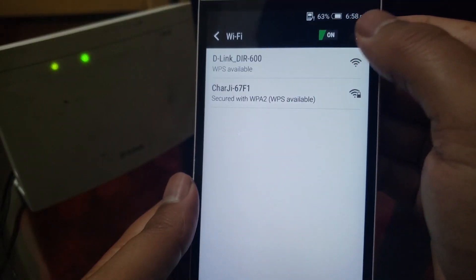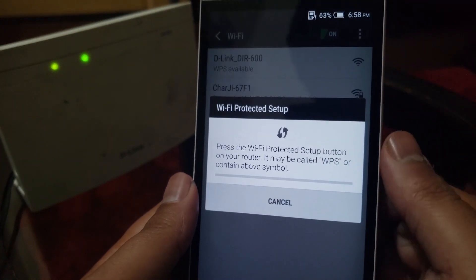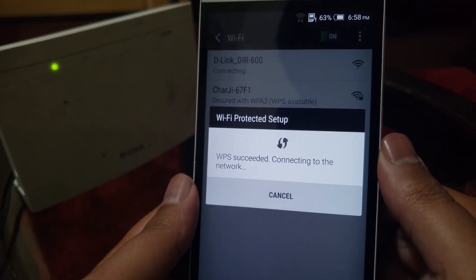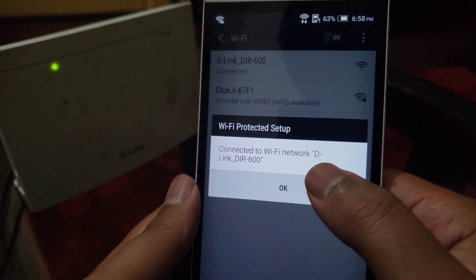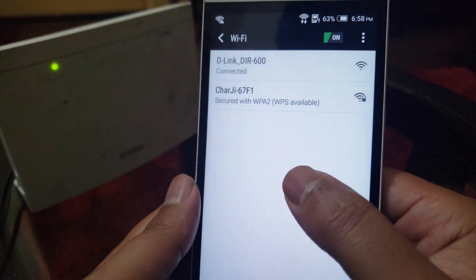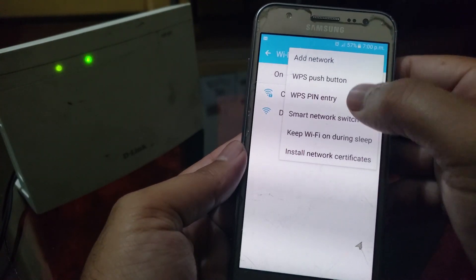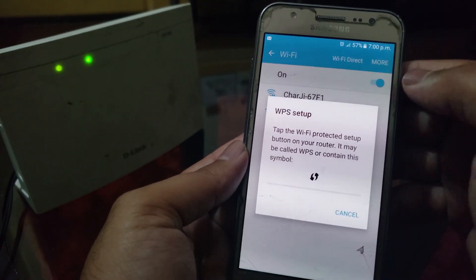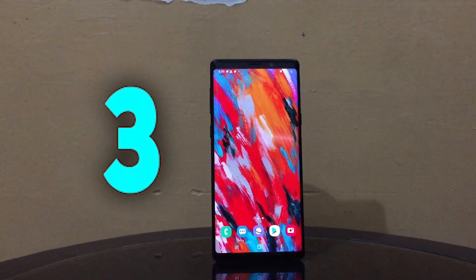If you waste that time, you will have to press the button again. After pressing the WPS button on the router, go to your Wi-Fi settings and tap the three-dot button, then tap WPS push button — it will take a few seconds and connect your device to Wi-Fi without any password. Different phones have different locations for the WPS push button. On another device, go to Wi-Fi settings, tap on 'more', and press the WPS push button. Now you are connected to Wi-Fi without any password.